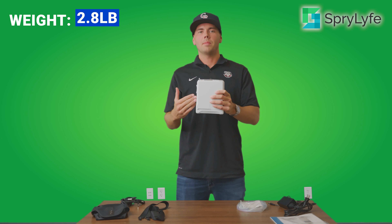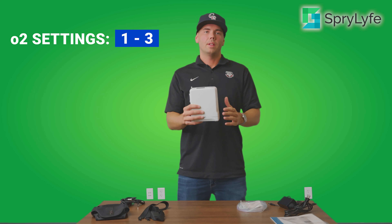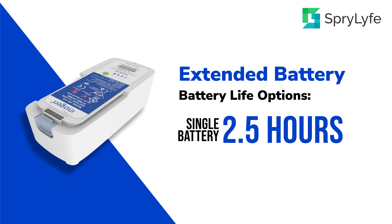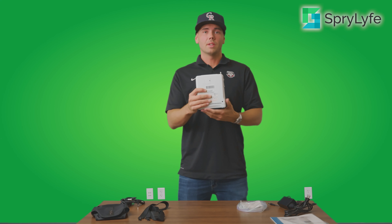The flow settings go from a setting of one to three. The battery life — which is pretty important — with the four-cell battery attached right here, the battery life is about two and a half hours on a setting of two. If you opt for the double battery, also known as the eight-cell battery, that battery life is up to four and a half hours — essentially double, which is why they call it the double battery.